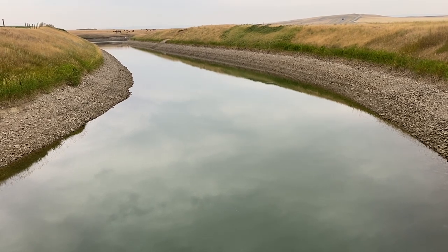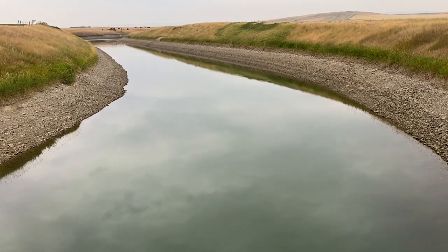Just a quick glimpse of our follow-up irrigation water — water should be up to that tall green grass.